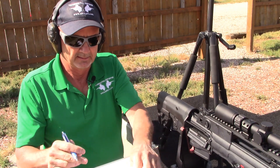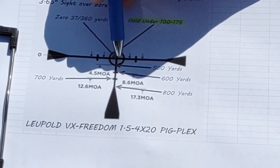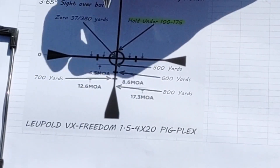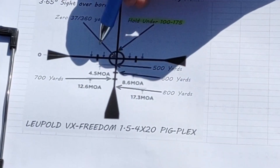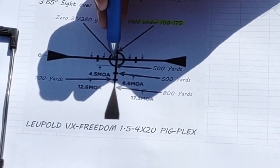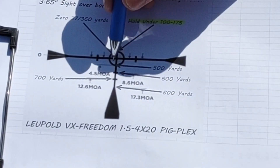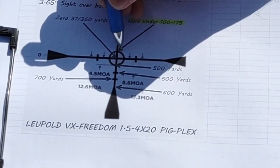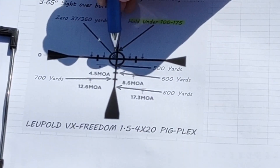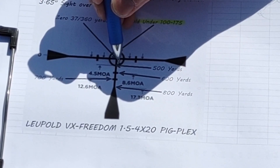The reticle has a circle around the crosshairs, and it's a 4.5 minute-of-angle radius on that circle. My goal is to have the zero at the crosshairs at about 37 yards, with a distant zero around 360 yards. We'll have a hold under at the top of the circle for about 75 to 175 yards, and a hold over at the bottom of the circle working out at about 500 yards.